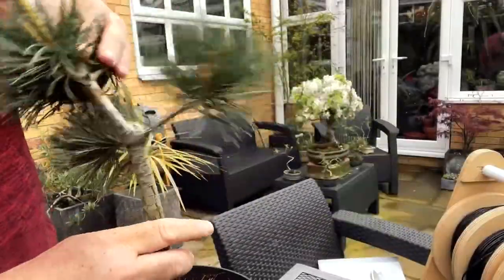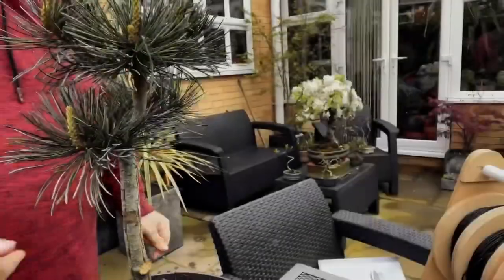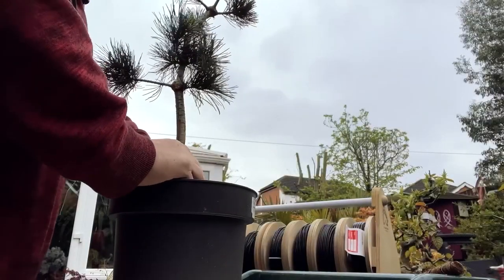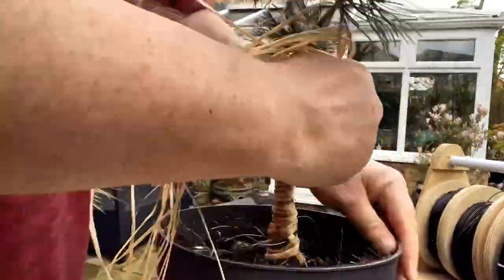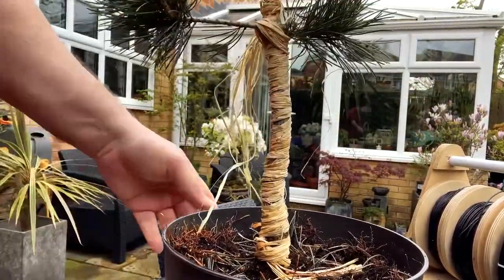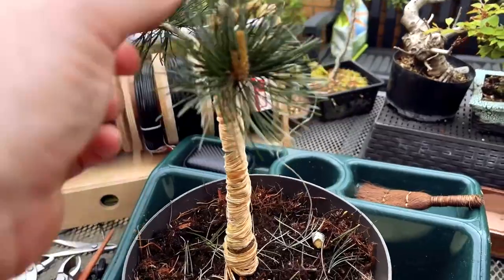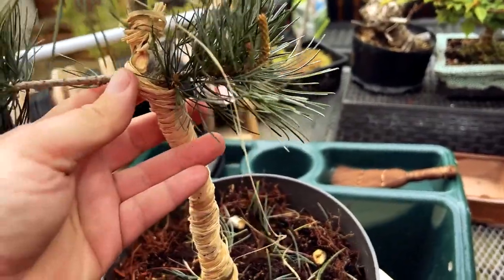You can see now that the tree will rotate and move much more easily, but I need to get some raffia on the trunk first. The raffia serves the purpose of holding the trunk together, and when I apply the wire it will protect the trunk and stop it from splitting or snapping.